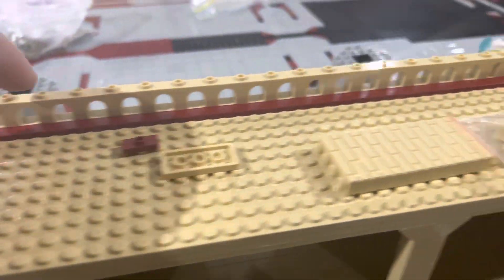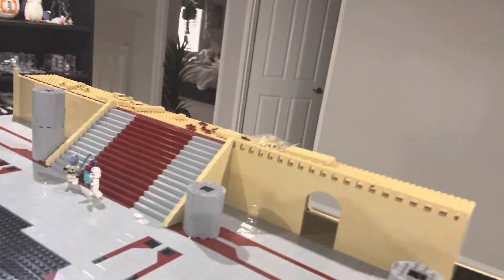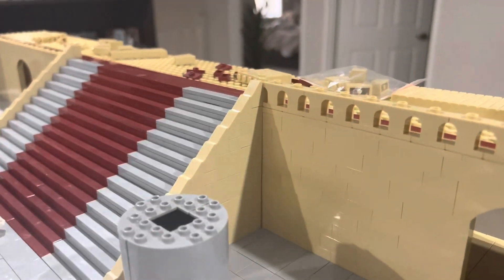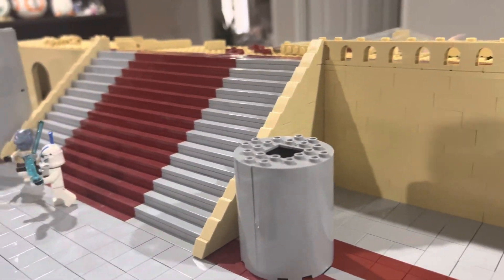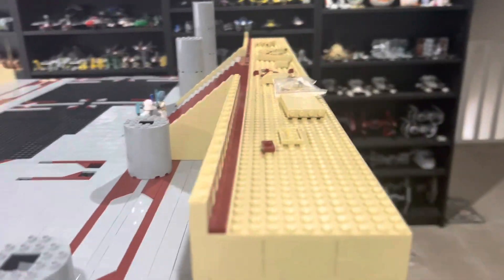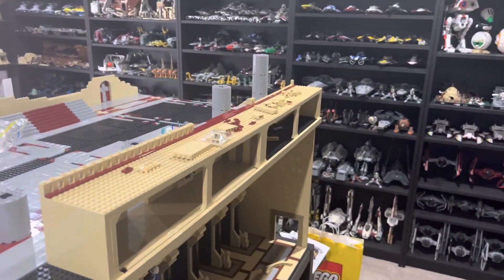I put this balustrade over there — I'll show you from this side. I also finished off the handrail on each side. I asked you guys in the last video if I should just have it all solid, and you guys said it should all be solid, so each side is solid tan. That balustrade's up, and that whole top platform will be tiled off in dark red once I get my LEGO order in, which should be soon.